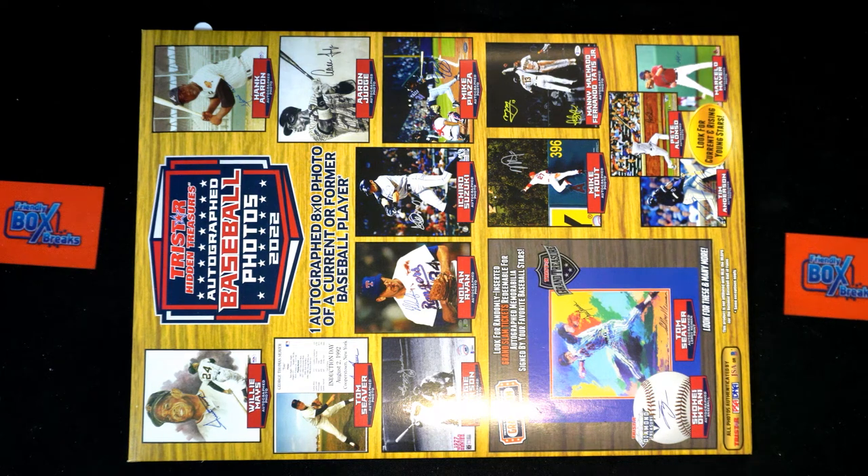All right, Luke, you have all the spots here, buddy, in the TriStar photo, so good luck, man. Let's see what you got tonight here in photo 152. Let's do a graded banger next, Luke.